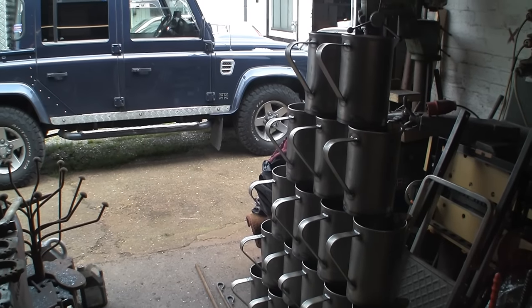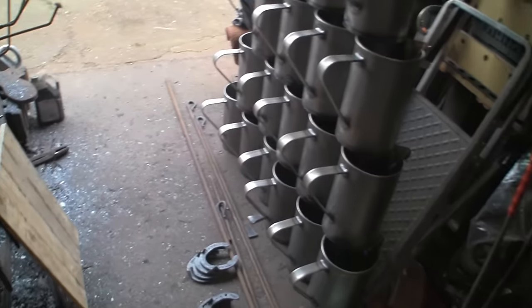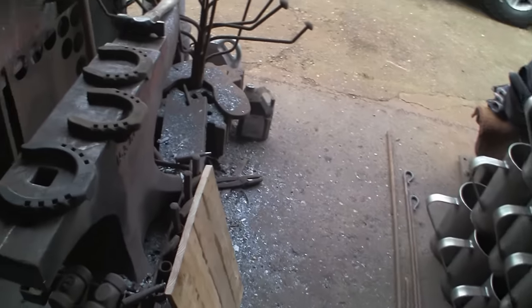You can see I've been busy with a few more jugs and a couple of shoes, but today this is a quick one for the farriers out there.